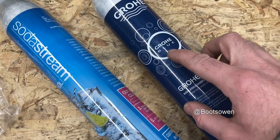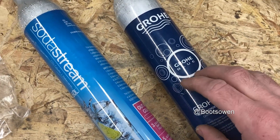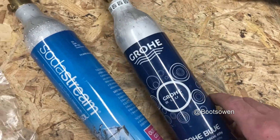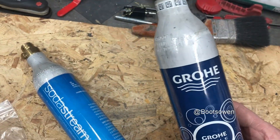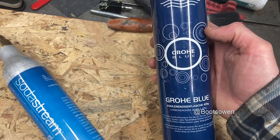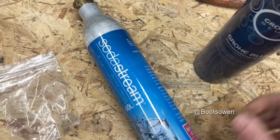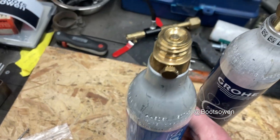Hey there, Boots Owen here. I got this Groa Blue system a few weeks ago and made a video of fitting it in my house — how it didn't work and then did work. It runs on these Groa Blue bottles which look a lot like a SodaStream bottle. I got this SodaStream bottle but it wasn't really in the same box.